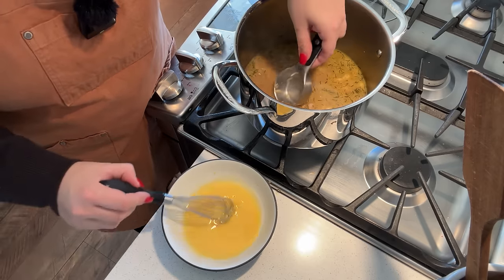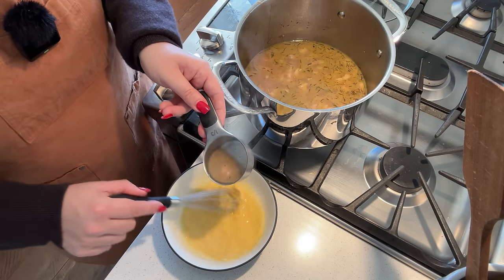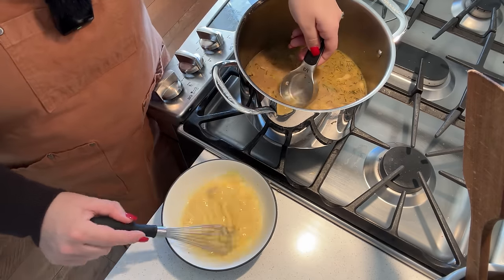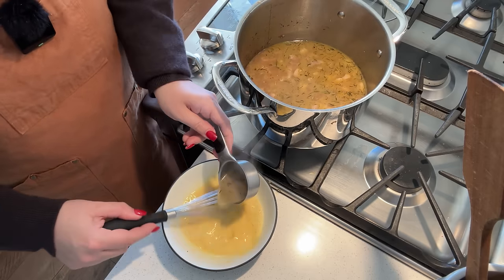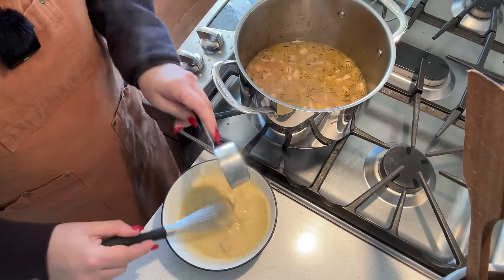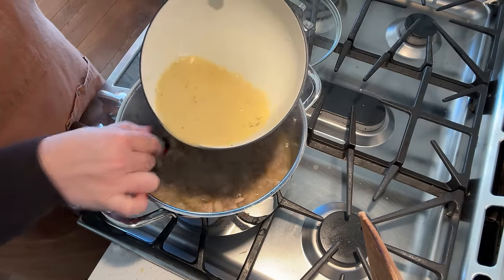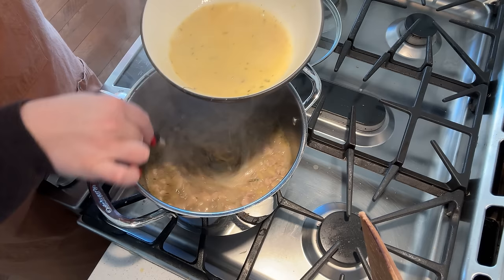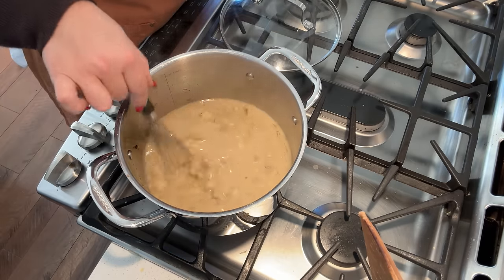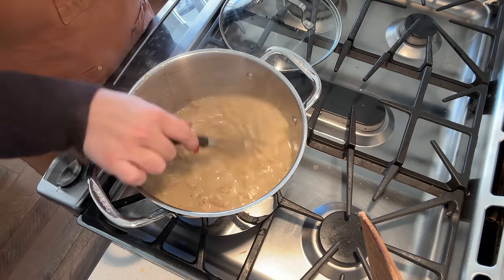I've moved my egg and lemon juice to a bigger bowl because we need to temper this so we don't scramble the eggs — that little bowl wasn't going to be big enough. I'm going to take the really hot broth and mix it in with the egg to slowly bring up the egg temperature without scrambling it. Once this is nice and hot and steaming, I can pour it into our pot slowly while mixing so as not to scramble the eggs. Oh my goodness, see how creamy that looks now? It's lightened up the color just like it would if we had added cream. Now we're going to put the lid on and let the orzo finish cooking and thicken up a little bit.